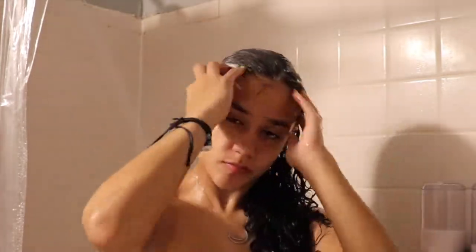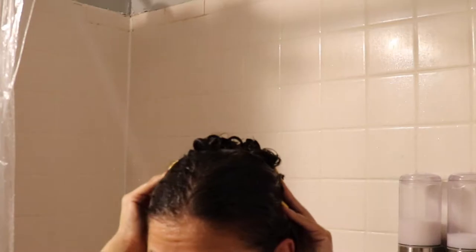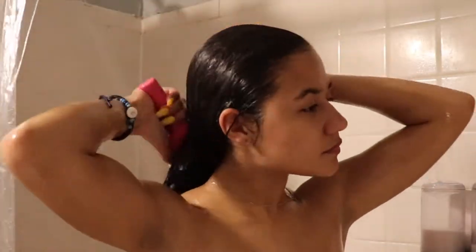When you use the conditioner, you want to make sure you get it all throughout your scalp, your ends, and the middle — make sure it's really coating every strand of your hair. After you finish, let it sit for about five minutes. I'd recommend using a clip or a scrunchie that doesn't easily get tangled. I use a brush specifically for curly hair so it doesn't pull at your strands or cause unnecessary hair loss.